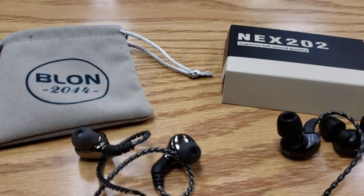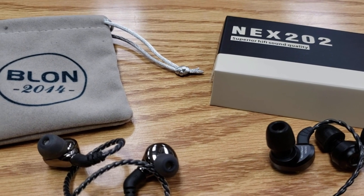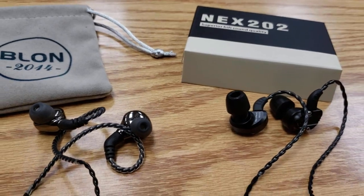The word on the street is that the B-Line BL-03 is the best IEMs you can get — that was up until the Nexus 202 came on the scene. Let's take a look at these two.